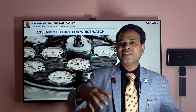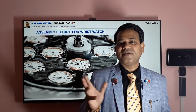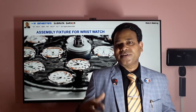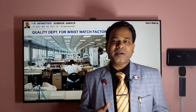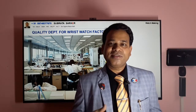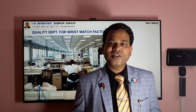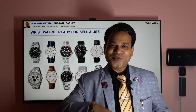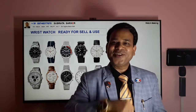When the dial is complete, this is the view of the assembly fixture. After that, they send it to the quality assurance department. Depending on the production type and quality assurance sampling plan, they check and test these things. Then finally it is ready for the market, and we are using this wristwatch today.